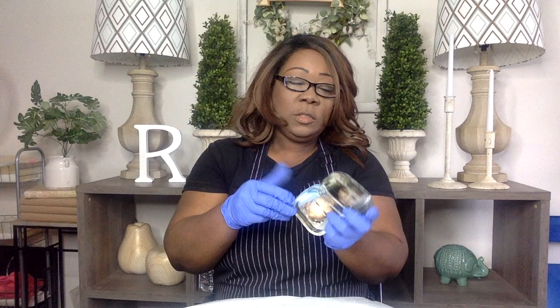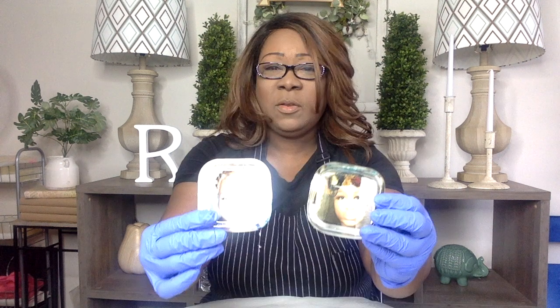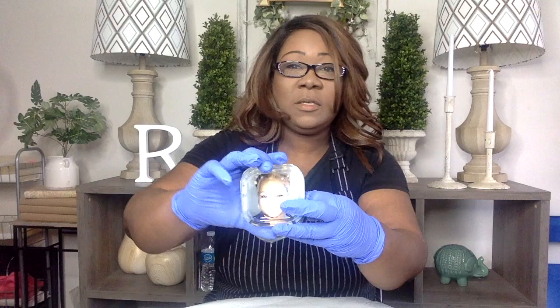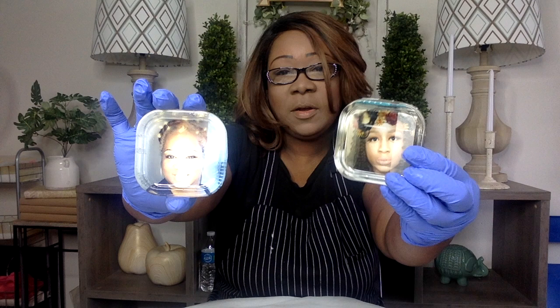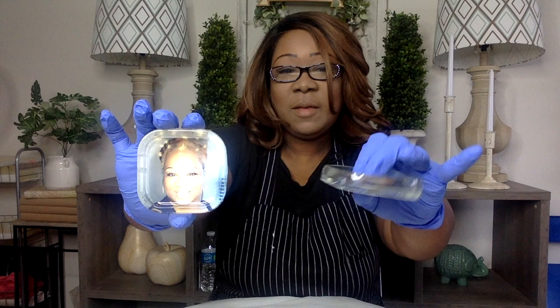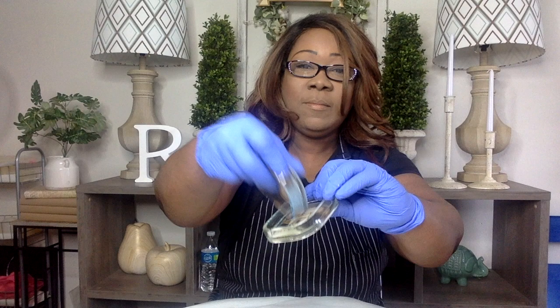Welcome back to my channel. I wanted to show you some of the projects that I had done. These are bracelets that I made — I attached the bracelet on top of a photo and made little trinkets out of it. This is a picture of my sister Tina. This is her daughter Adara, my niece Adara. I added the bracelet on top of the photos, poured resin on top of it, and this is what I made.